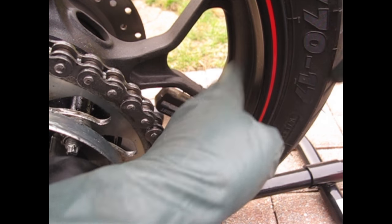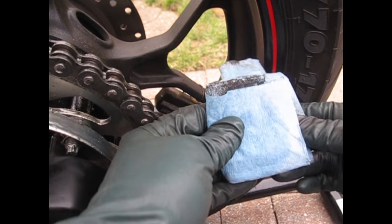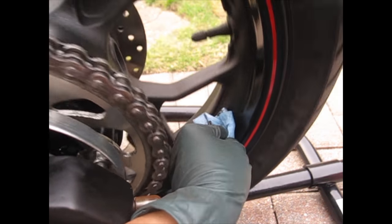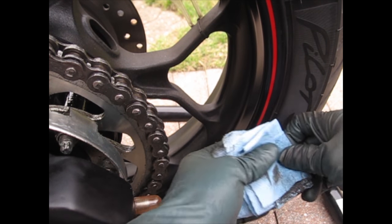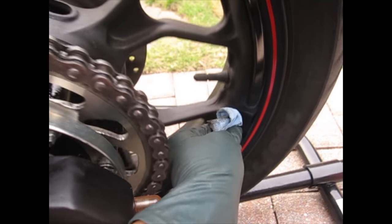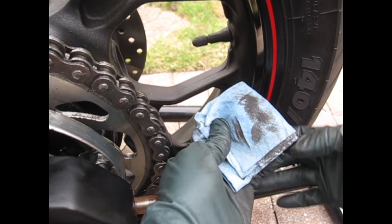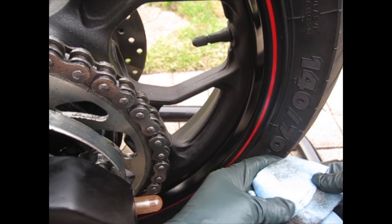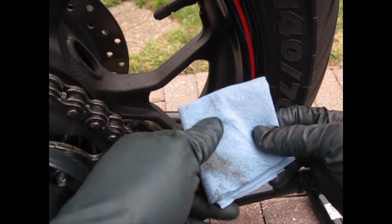If you see that much dirt, your old paper towel is already done — grab a new piece and repeat the process, wiping it down until you don't see any more dirt. Keep doing this until you wipe and don't see any more dirt on the paper towel. If you still see dirt after three times, your wheels are really dirty. I'll fast forward to the part where I don't see any more dirt on my wheels.